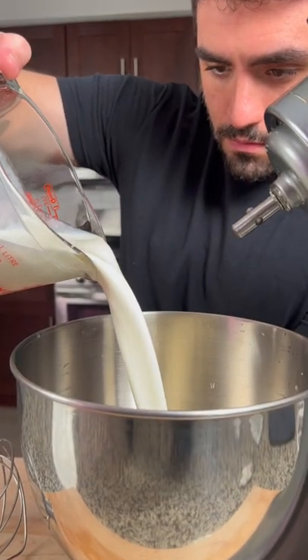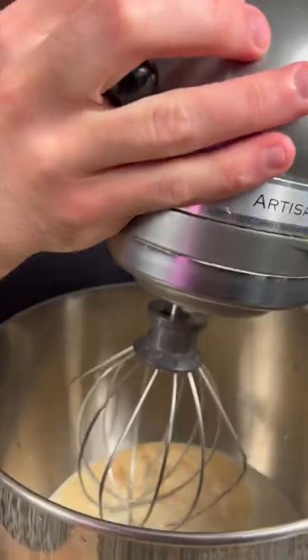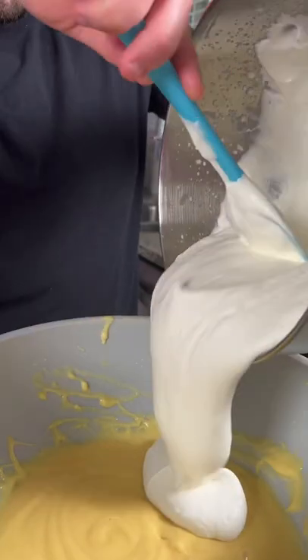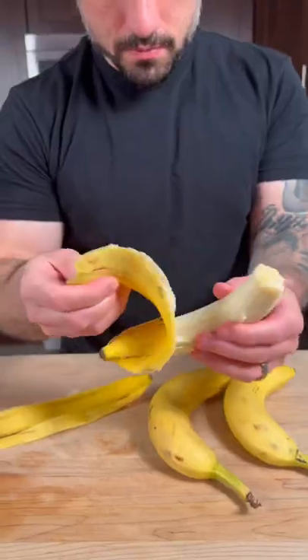Now we're going to make some whipped cream in our stand mixer by adding three cups of heavy cream, two tablespoons of sugar, and a teaspoon of vanilla. Whip the cream until medium to stiff peaks are formed, then add all your whipped cream to your pudding. Fold that in gently and mix until combined, then set aside until you're ready to use.